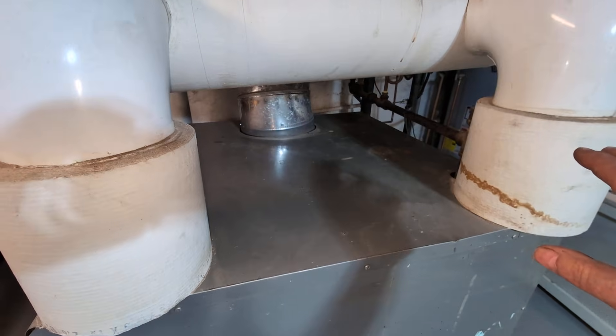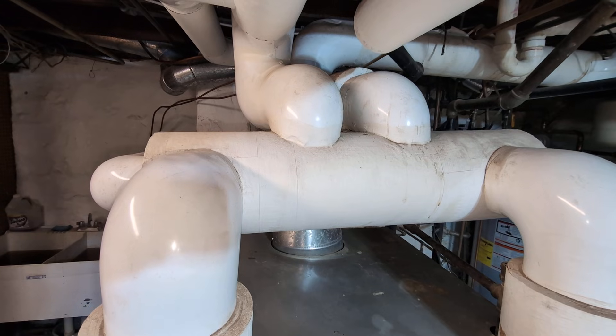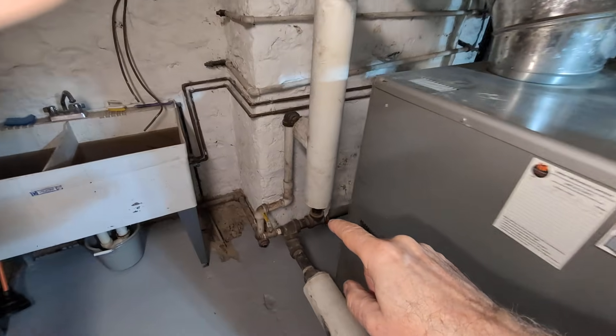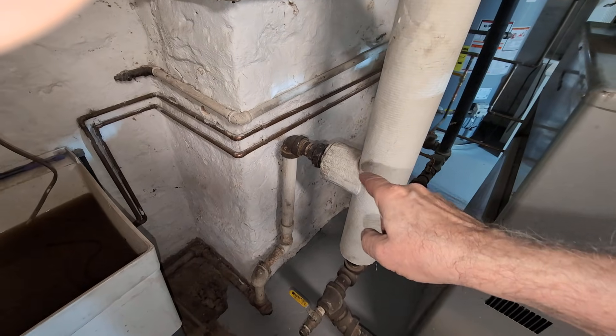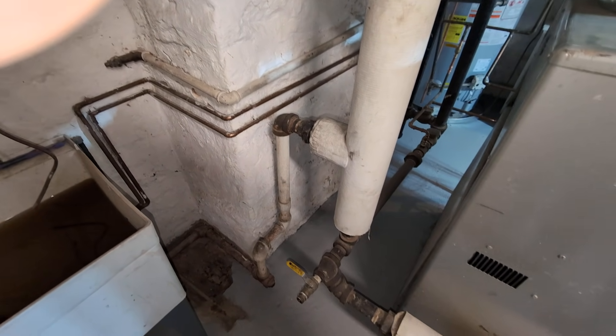There are two outlets and they do the takeoff in the middle, which you're not supposed to do, but here we are. And then this is the equalizer line, and this is kind of the Hartford loop there — a little longer than one would like, but there you are.